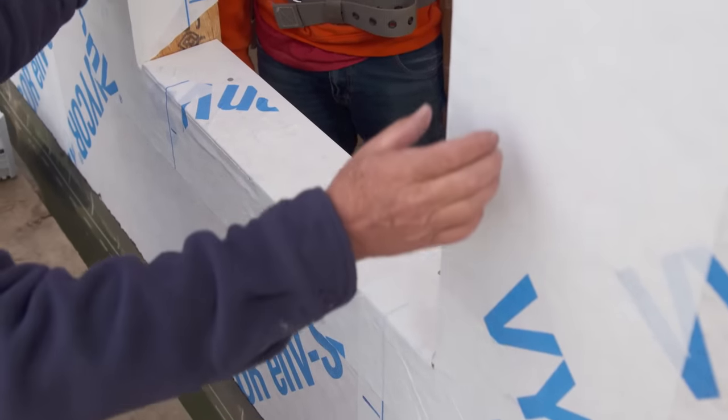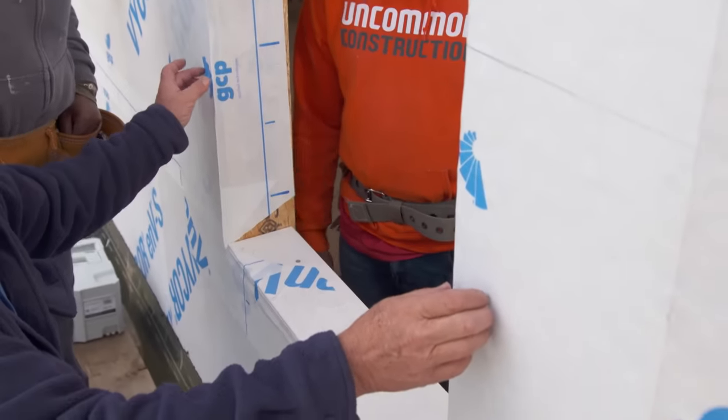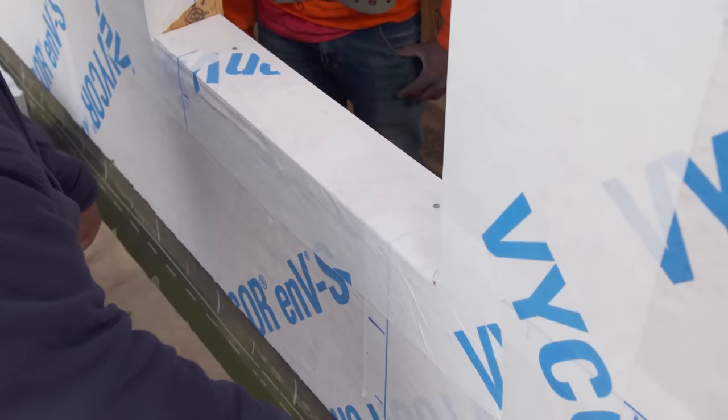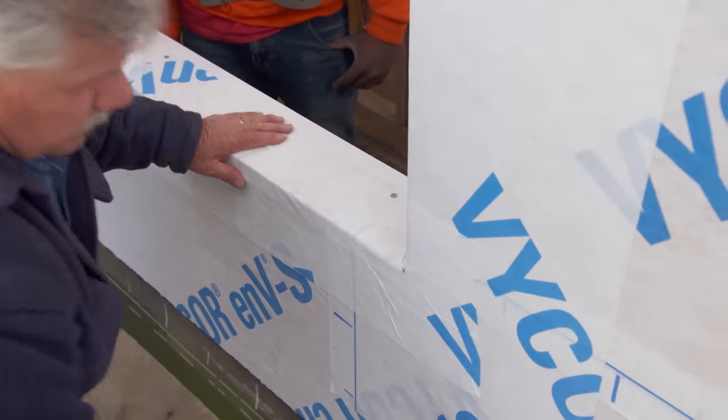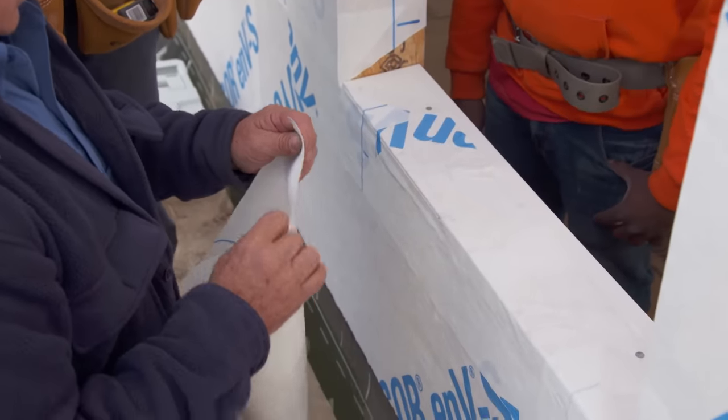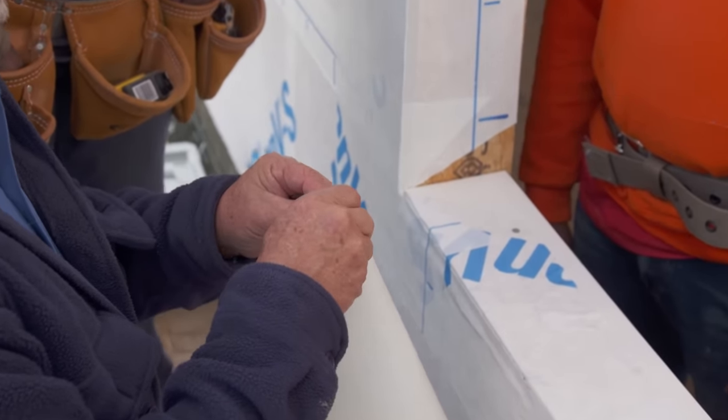Now the next thing I want to do is flash across the bottom of the window so that if any water should migrate between the window and the siding, it runs down and won't hit the wall — it will run out. To do that we're going to take some of this air barrier tape because it's sticky. I want to peel back just a little bit of the backing, not all of it.